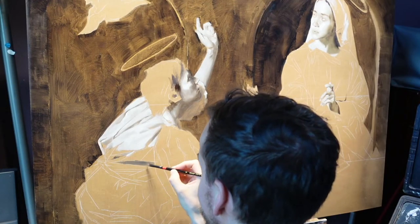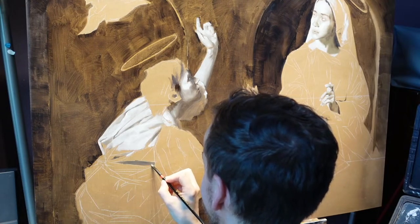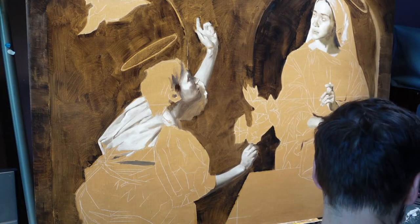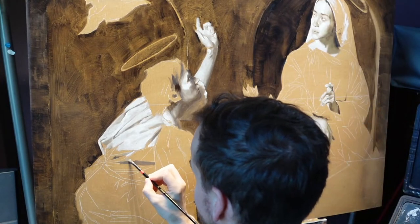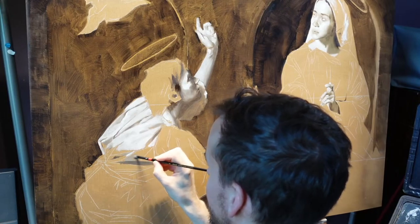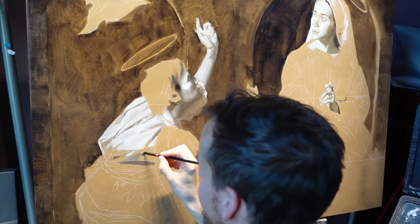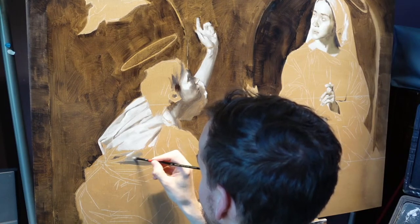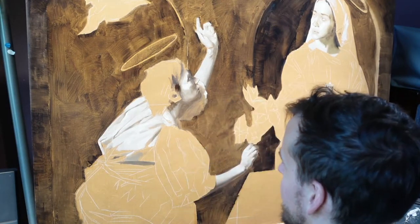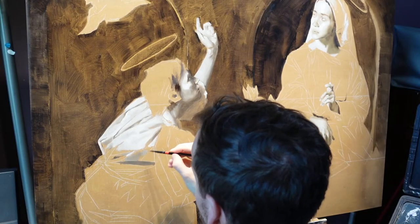Brock is here — what's up, Brock! Sorry about yesterday and the YouTube notification not working out. But now he gets to be part of the interesting stuff. We're blocking in the whole painting — he gets to see the drapery being done. It's still a lot of rough blocking in, and occasionally the magic happens and it can look really finished, but often it's kind of an in-between stage.